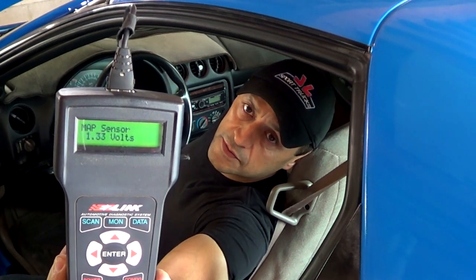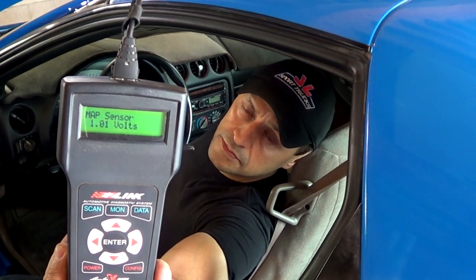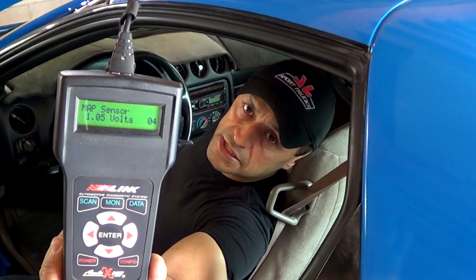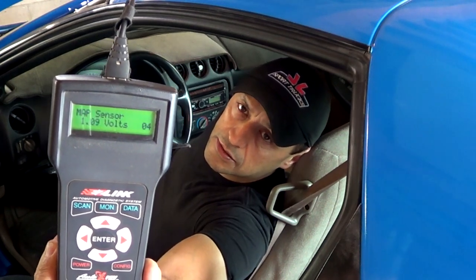The computer uses this information, along with the TPS and the oxygen sensor, to inject the correct amount of fuel under any load conditions.